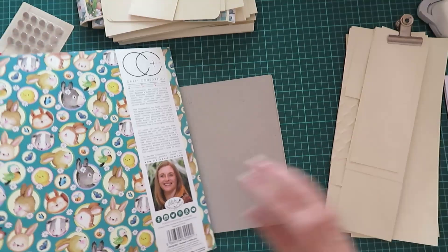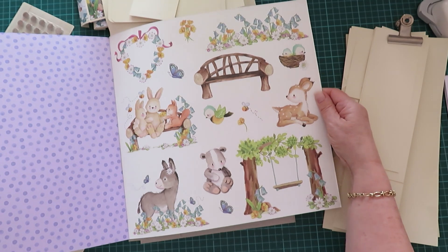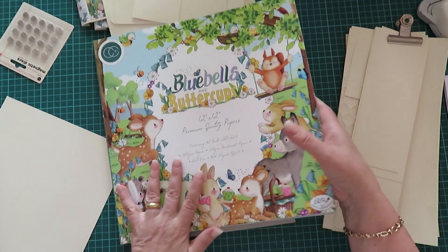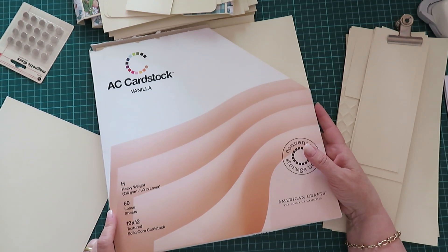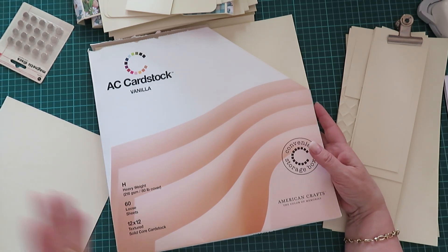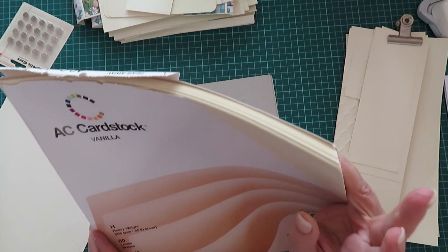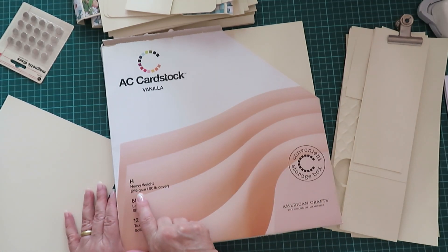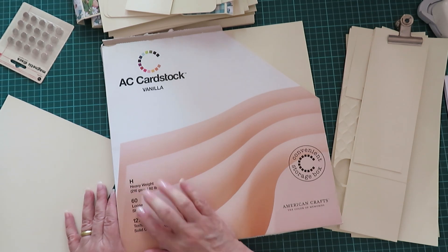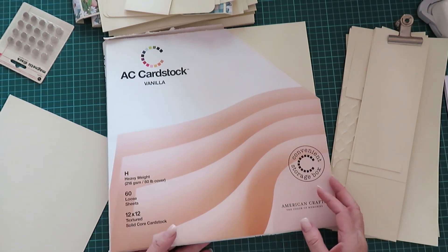You could even use this one, and then you've got more fussy cutting elements on the back. You know I love my cream paper — I don't really like working with black, that's just me. So I'm using the AC cardstock vanilla. I usually buy it in bulk because I just use it all the time for just about everything. It's 216 GSM. Of course we're not going to use all 60 sheets, but you'll be using a lot for an album.